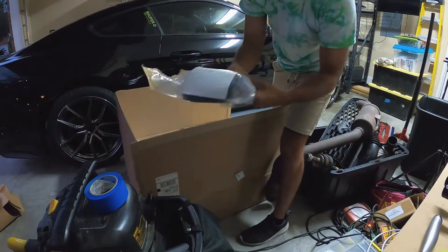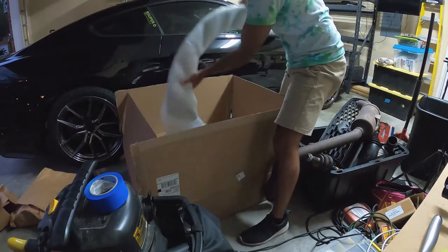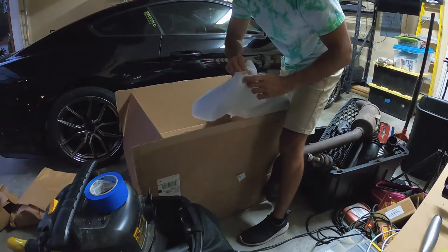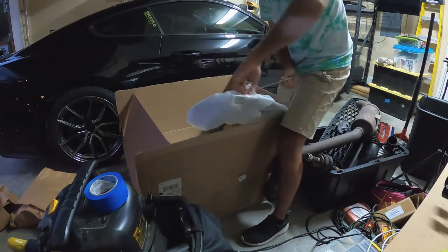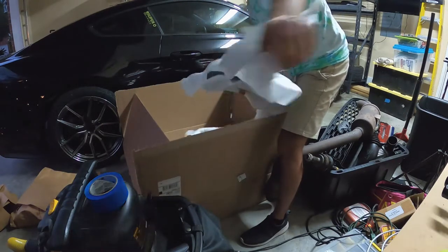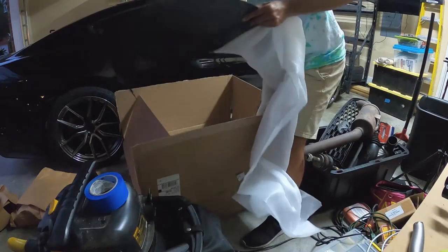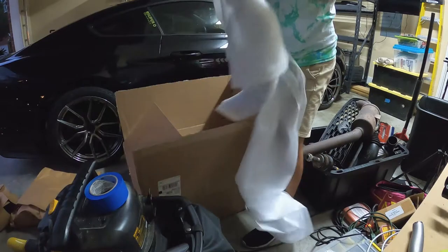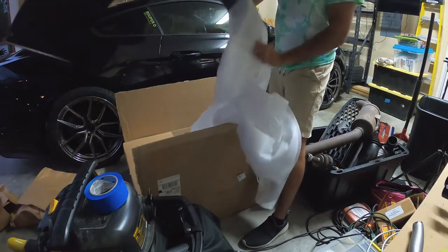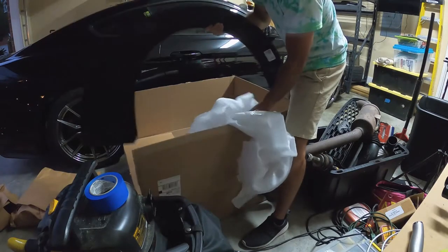There's a whole bunch of hardware and all of the rubber trim gasket that goes in there. I'll take my steak knife and cut this open — oh yes, look at this. Really well packaged. Things aren't getting dinged up, that's for sure.